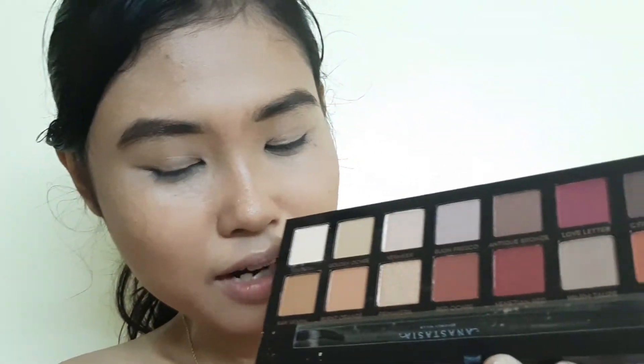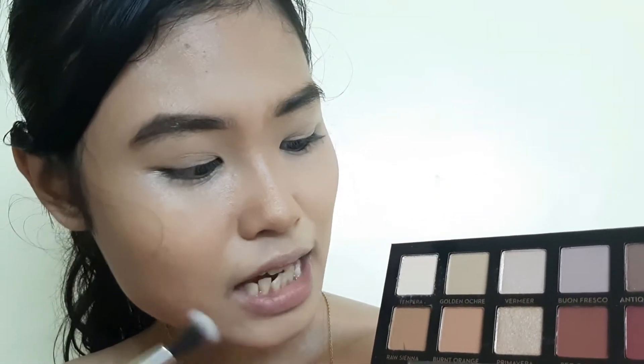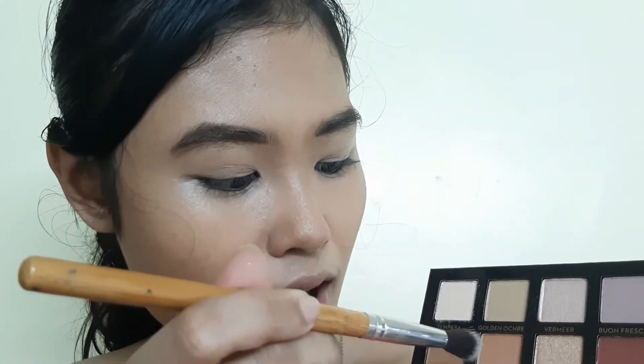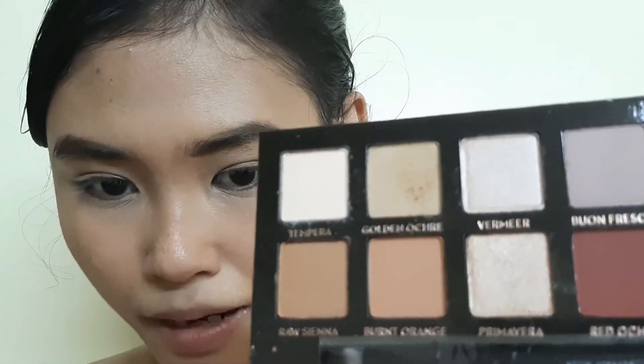Am I ready? Okay, this is the first time I'm gonna play with this palette, so bear with me — this excitement is freaking me out. I already primed my eyelids with concealer and set it with powder. The first thing I'm gonna take is Golden Ochre, and it's powdery.